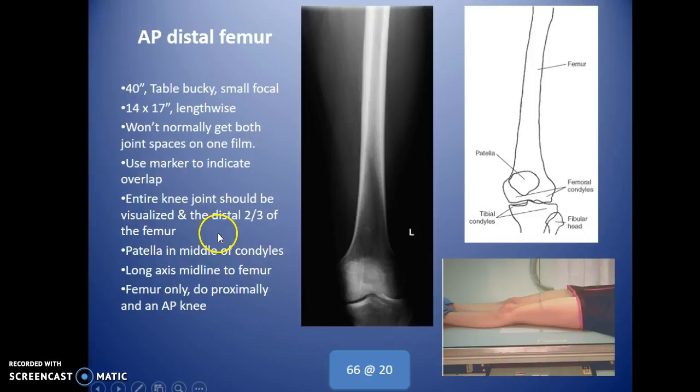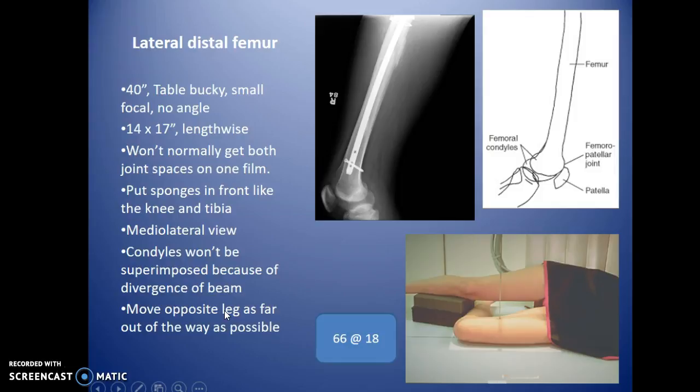The entire knee joint should be visualized in the distal two thirds of the femur. The talar should be in the middle of the condyles, just like on an AP knee. The long axis should be along the midline of the femur. For the proximal femur, image from the hip all the way down as far as you can — you'll get about two thirds of the femur, then include an AP knee.